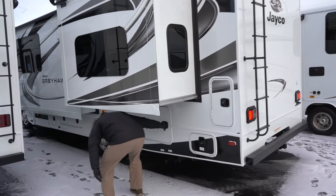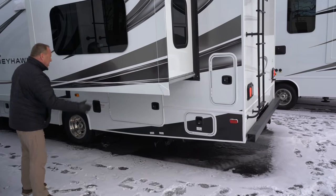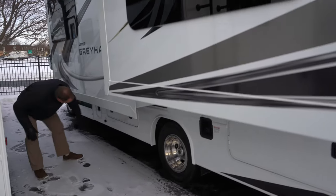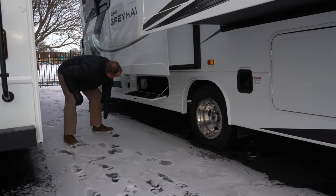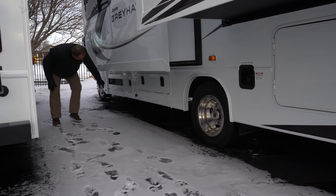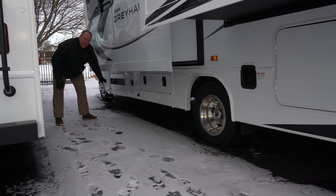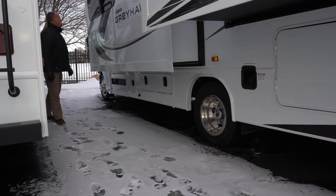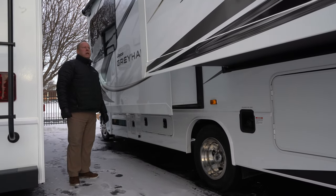There's a bigger storage compartment here, and a good-sized one there as well. Slam latches — all you have to do is slam the doors and they'll shut for you. A little bit more storage underneath here, fit some lawn chairs and what have you in there. And then we've got your power cord compartment, and this one up here is your quiet gas 4,000-watt Onan generator to power the unit. That generator will run everything on the unit if you're out in the middle of a field boondocking.